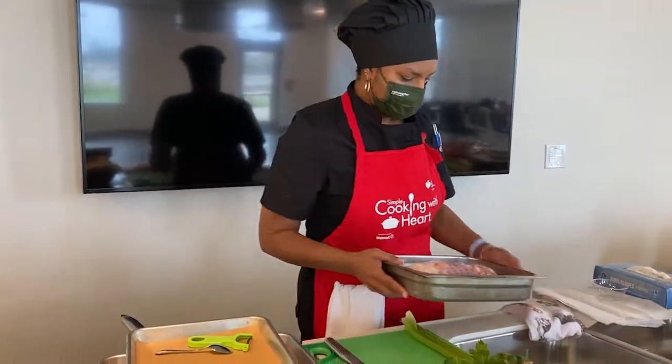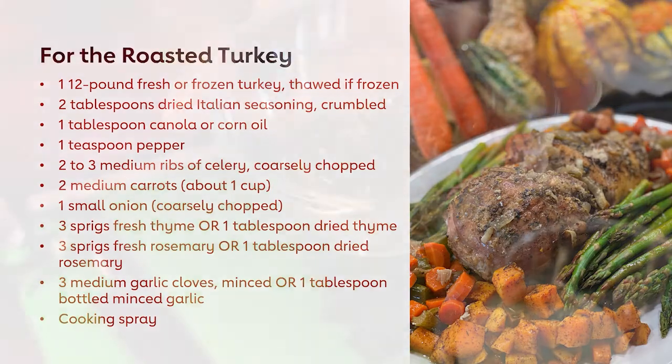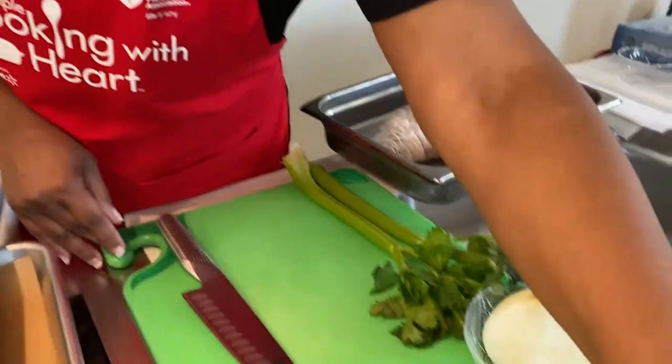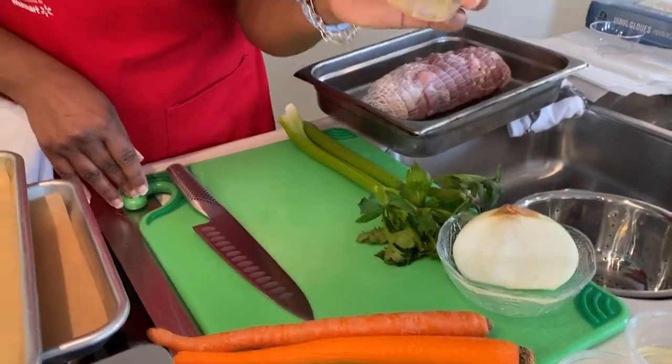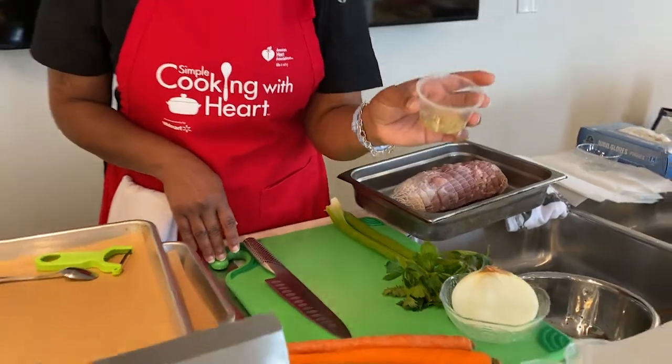Our other ingredients are two ribs of celery, two carrots, half of a large onion or one small onion, canola oil, minced garlic, and a combination of seasonings — rosemary, thyme, and basil. These dried herbs are going to give the turkey a nice boost of flavor. We also have pepper and what I call my magic all-purpose seasoning, which adds flavor to the turkey without adding any sodium or salt.